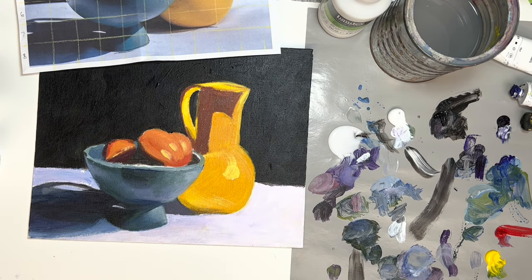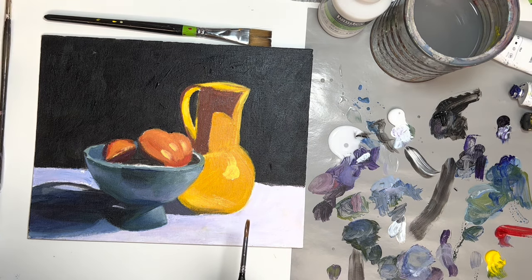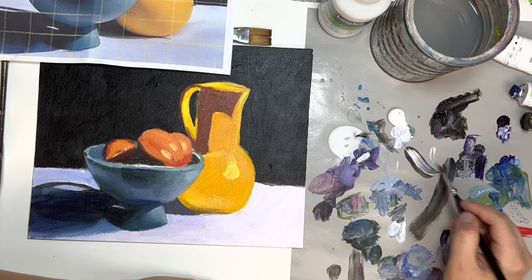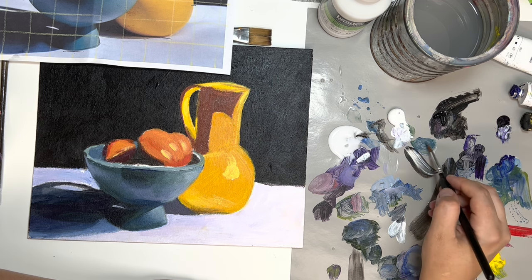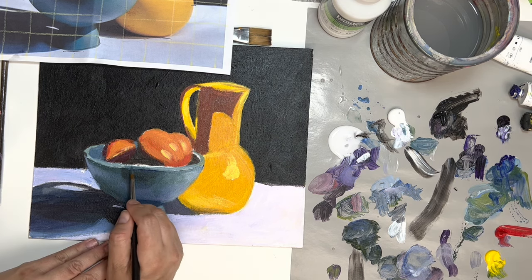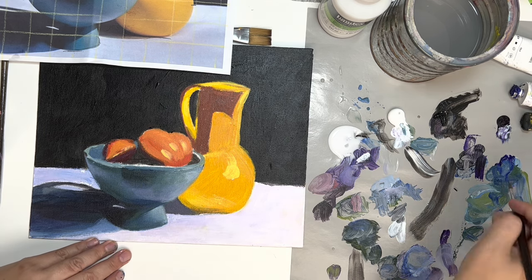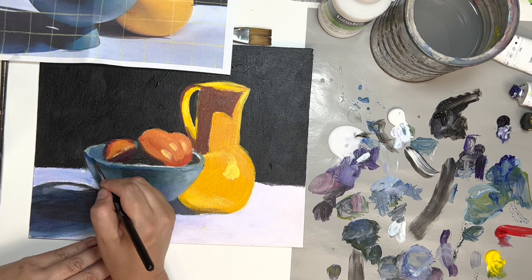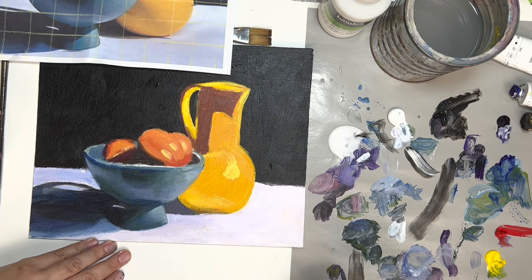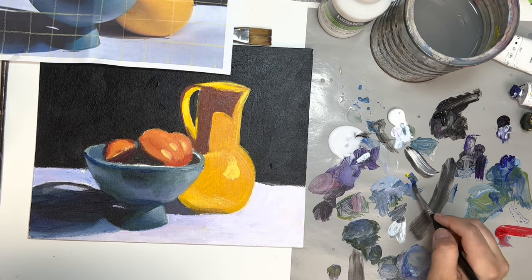I think I went over that little light so I'm bringing it back. I'm going to switch to a smaller brush at this point because I have to get into some of the smaller areas, like the ellipse at the top of the bowl. I'm using blue, white, and yellow, and I want to find a color that's bright. For the top of the bowl, try to control the thickness of that ellipse edge. Right below the edge I see a dark, kind of dark blue-green line so I'm making sure I add that in - that's a shadow.